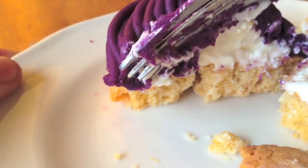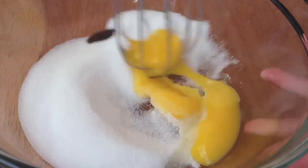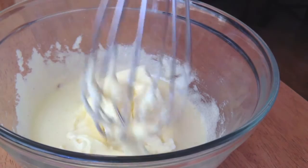Let's get started. You want to begin by combining a quarter cup and two tablespoons of granulated sugar, two egg yolks, half a teaspoon of vanilla bean paste, or vanilla bean, or vanilla bean extract, and you just want to whisk this together until it becomes nice and fluffy and the egg yolk mixture looks nice and pale.